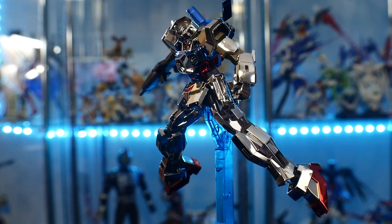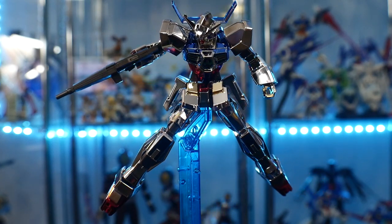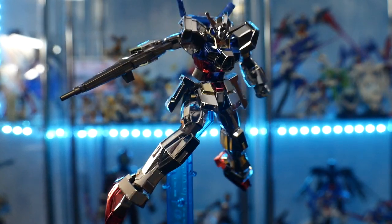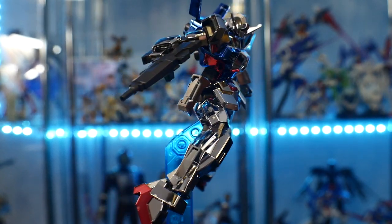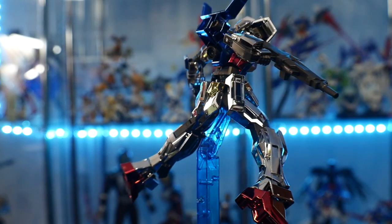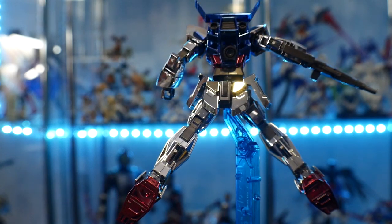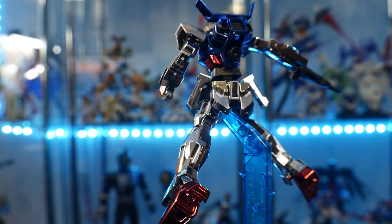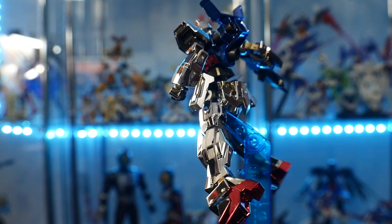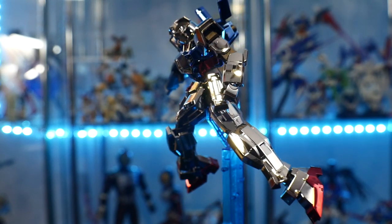Now the price of this kit — I'm ballparking because I couldn't find the exact information — but it was probably somewhere around $15 to $20 at the actual site. It was already retailing at about 1,000 yen, so I don't think the market was that high for the metallic version at the time. Maybe $20 seems more likely, but I'd say around $15.